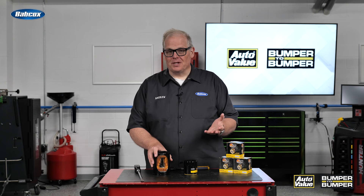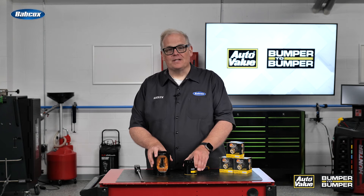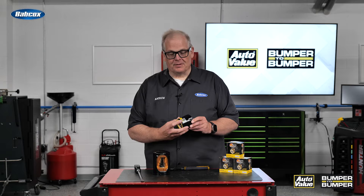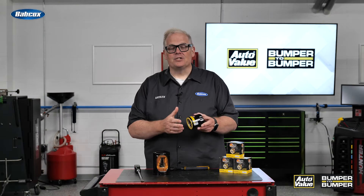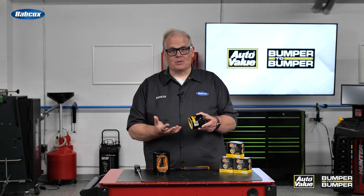What's the solution to avoid this? Well, follow the instructions on the filter. For example, this filter actually has your tightening instructions on it, which are to get it tight to the block and then turn it another quarter or half turn. This way, you're not going to be over-torquing the filter and you can get it off the next time.